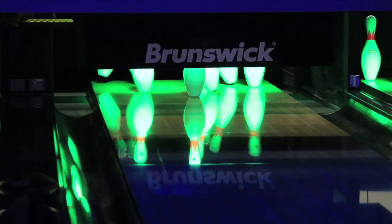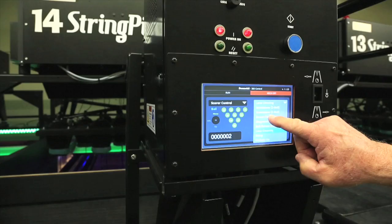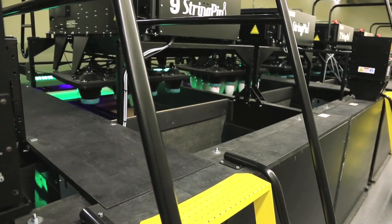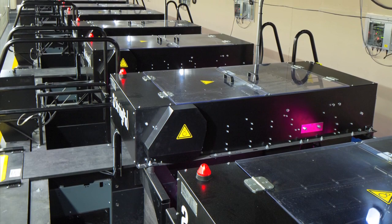String Pin auto-detects any tangles and automatically enters a detangling sequence to right the pins. The simple design makes it easy to operate and maintain. A 20-inch walkway, rear ladder, front step, and front and back rails allow easy access for service.